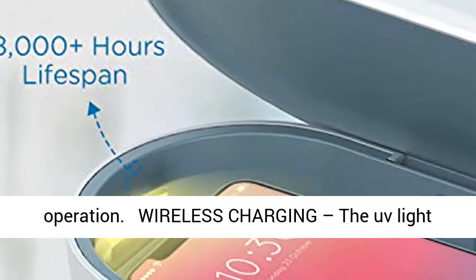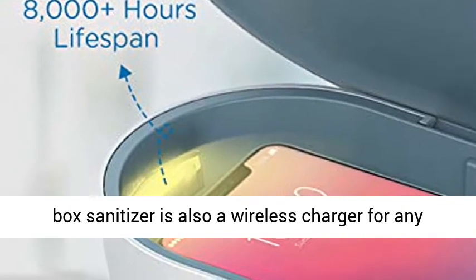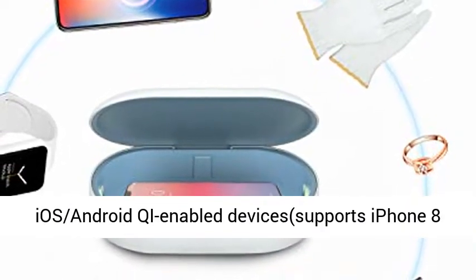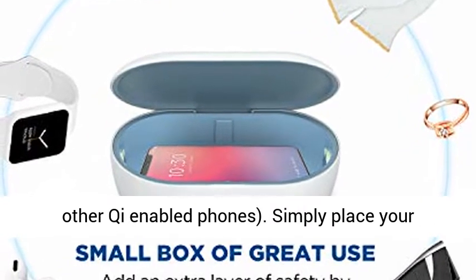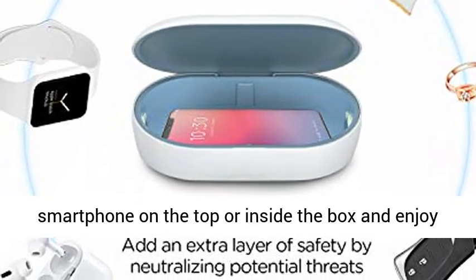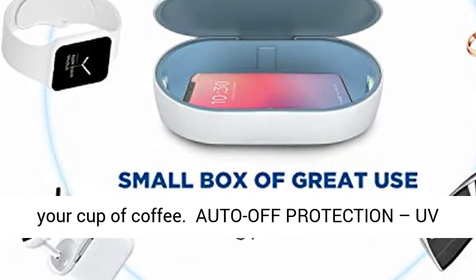Please allow time for dissipation after operation. Wireless charging: the UV lightbox sanitizer is also a wireless charger for any iOS, Android, Qi-enabled devices — supports iPhone 8 or higher, Samsung S7 or higher, and other Qi-enabled phones. Simply place your smartphone on the top or inside the box and enjoy your cup of coffee.